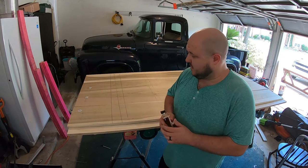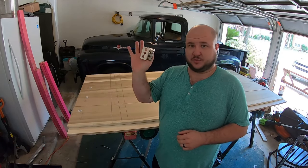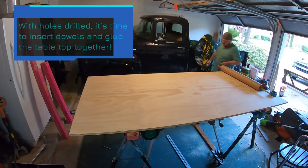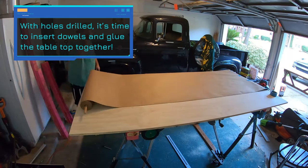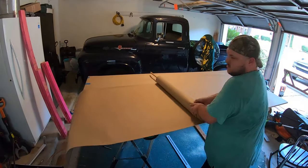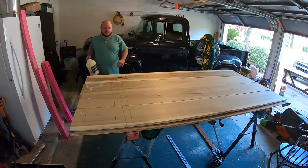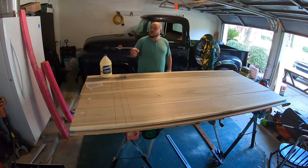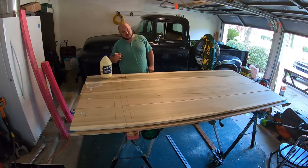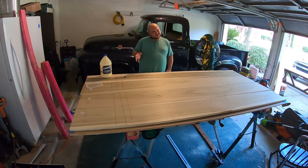I've got my clamps off, and now it's time to drill some holes. Now for the glue and the clamping — don't be afraid to use too much glue. There is such a thing, but also there's kind of not such a thing that makes any sense.